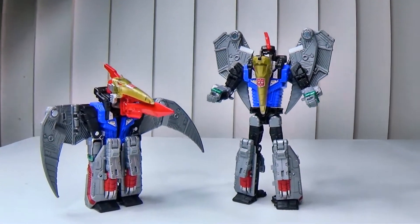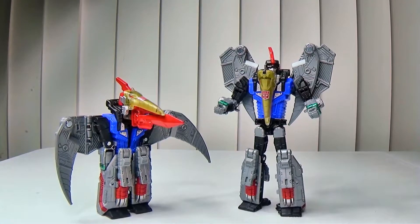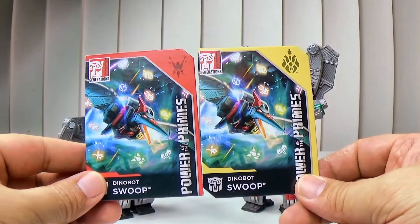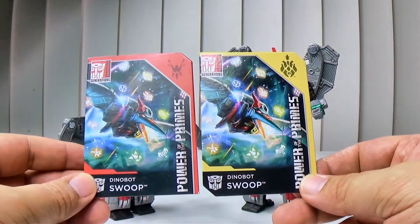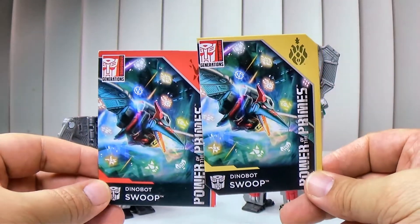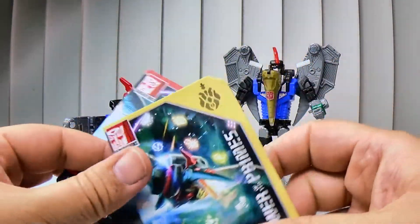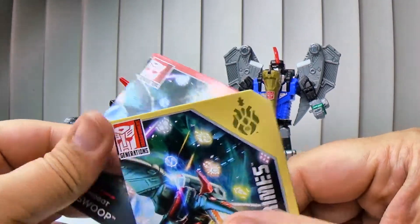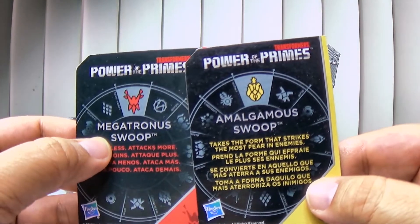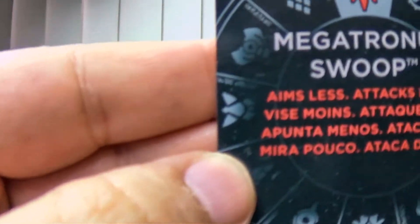Almost forgot to show off — he comes with cards. It seems like with almost every bot you get two different cards. This one is Dinobot Swoop with whatever prime match is supposed to be, and then this one — so we got Megatronus Swoop and Amalgamous Swoop.